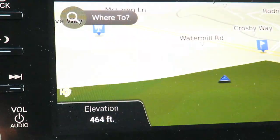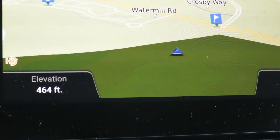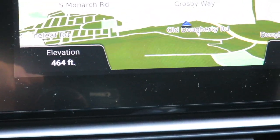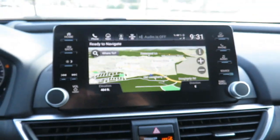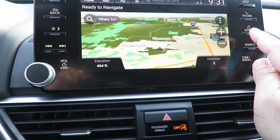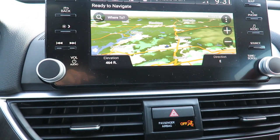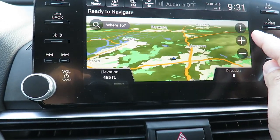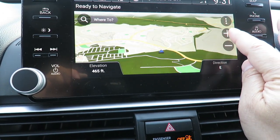Let me show you the navigation that I didn't get to show last time. On the navigation you can zoom in or zoom out — currently I'm zooming out. You can zoom out quite far and see all the different cities, or hit the plus to zoom in.